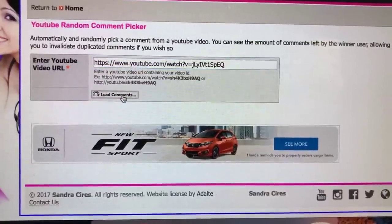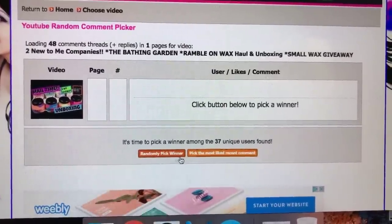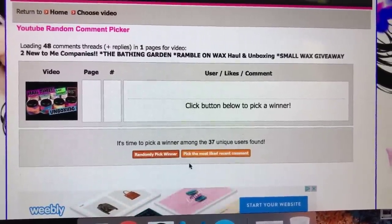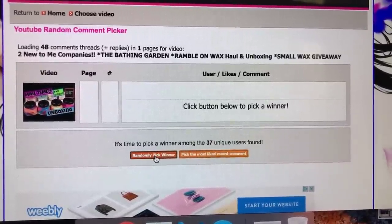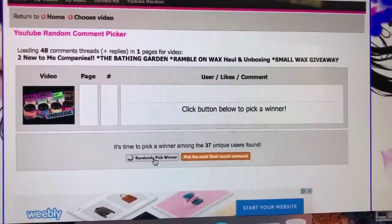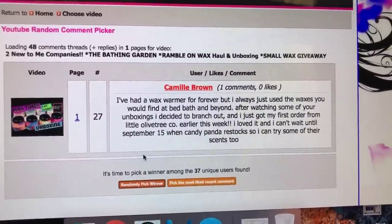Before we get into the demo, I wanted to announce the winner of the wax giveaway. I found a new randomizer that made it a lot easier. Go ahead and email me at oldmomnewtricks@gmail.com with your address and I will get your wax out to you. The winner is Camille Brown — congratulations!